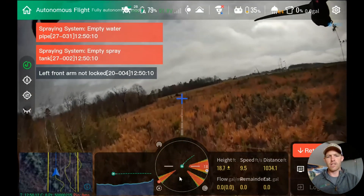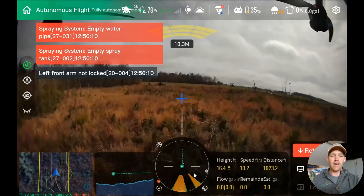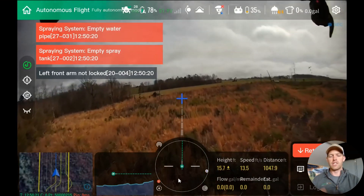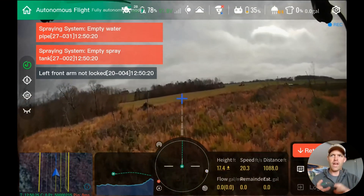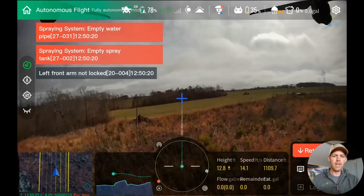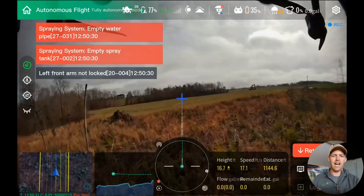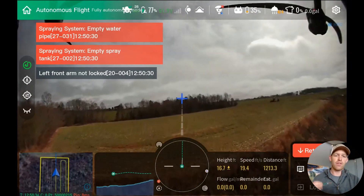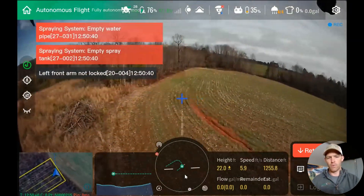That's what you're seeing down here in the center of the screen — obstacles behind the drone, to the side of the drone, and in front of the drone. This is your horizontal obstacle detection on the J-100. The way it works on its path planning: it knows where it's supposed to go by latitude and longitude, and as far as height and obstacles, that's all done in real time.